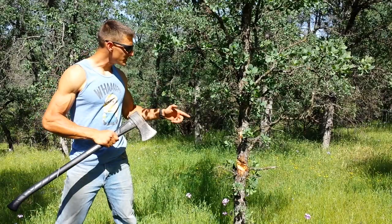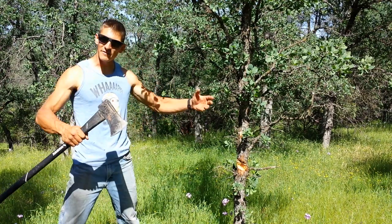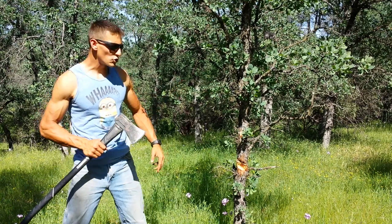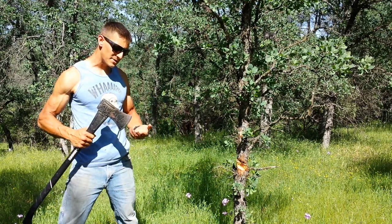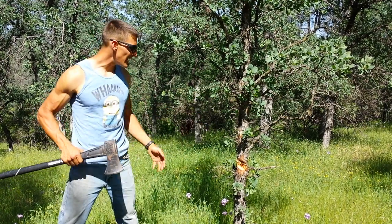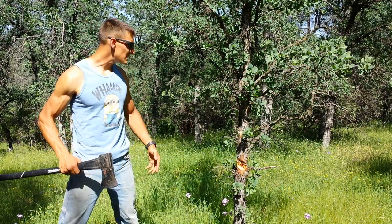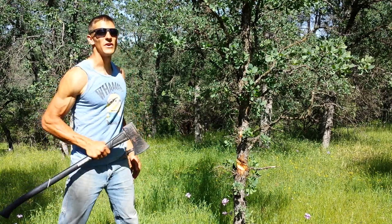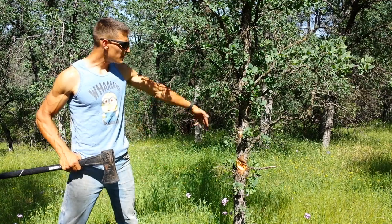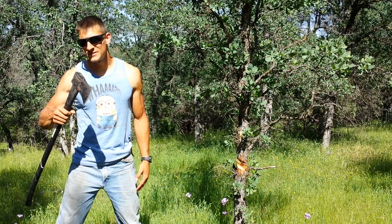I'm going to finish chopping this tree down on my own time — I'm not going to make you guys stand here and watch me. Some of you might say this axe is super dull and I'm not chopping fast. Honestly, it's because this axe is really dull and I haven't had time to sharpen it. Hopefully you guys found this video helpful and informative. Do me a huge favor — hit that like button and hit that subscribe button. I really appreciate it. Now I'm going to get back to chopping this tree. You guys get back to your lives — I'll see you in the next video. Stay tuned.